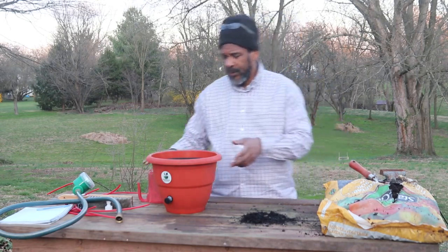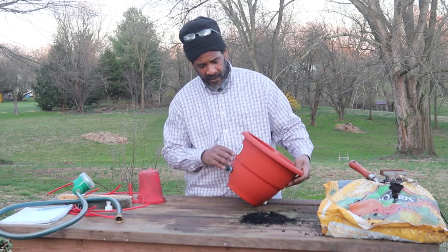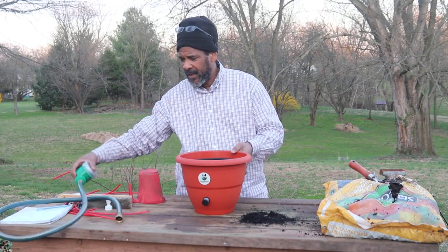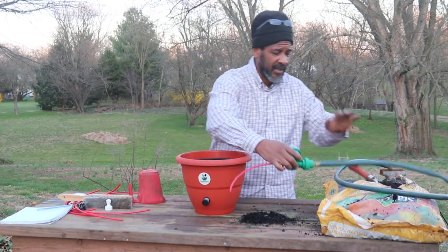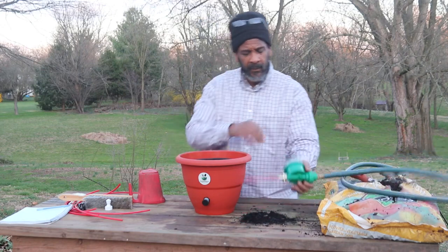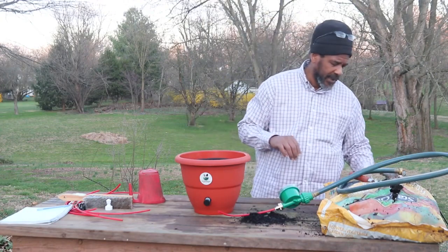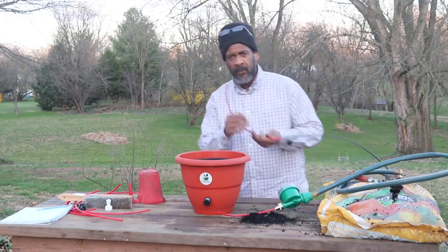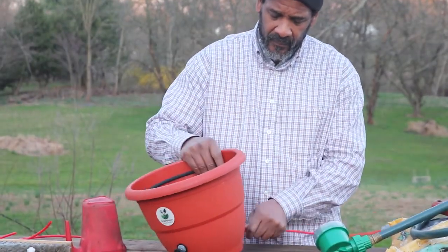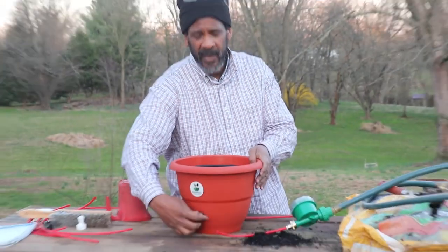So what we do is we have the TorpedoPot here. What you're going to get is one TorpedoPot — a self-growing planter. We sell it with a hose, a water timer, and a nipple which goes into the back of your TorpedoPot and waters it. We're simulating the TorpedoPot right here. When you get your hose, you simply plug it into the back of the TorpedoPot. Once I turn the water on the TorpedoPot, you'll be able to see what it does.